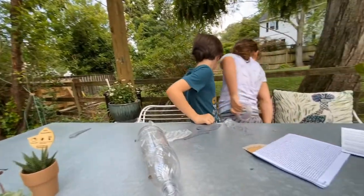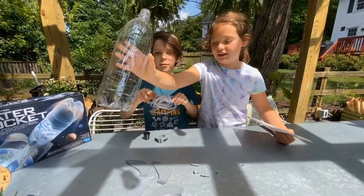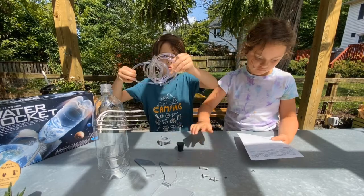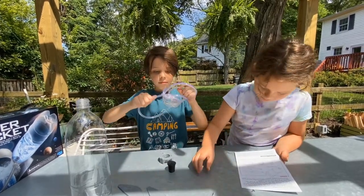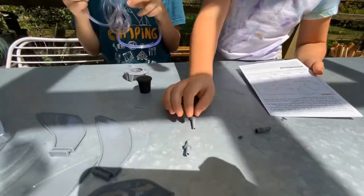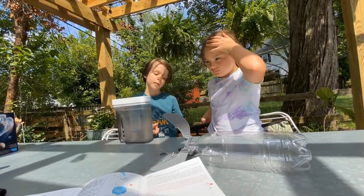Okay, so what you need for this is one plastic bottle, which we have right here, four fins, one bung — which is this thing — one fin support, one fin supporter, and an adapter.